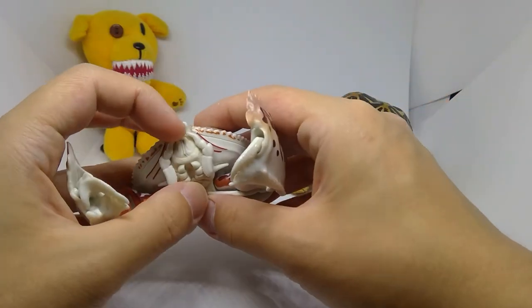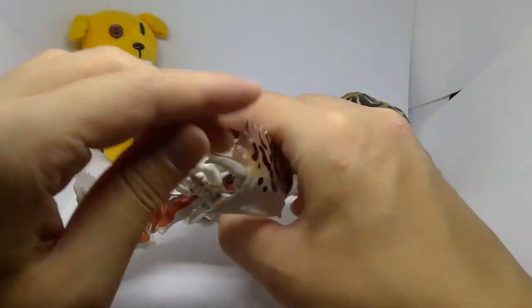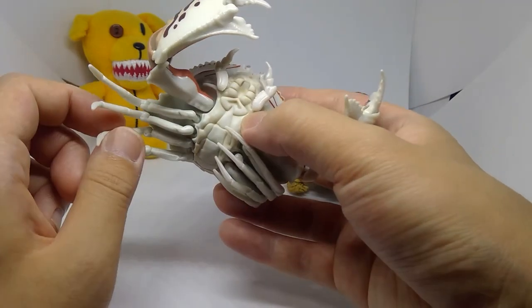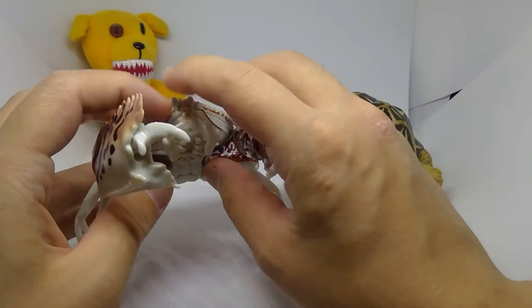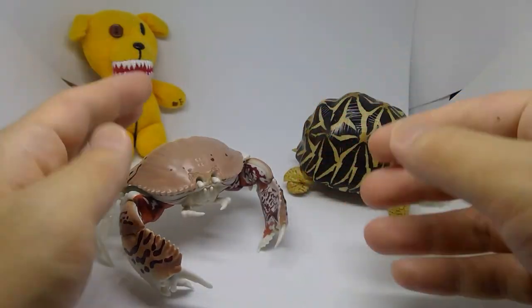Just a quick note for those who wish to pose it with the claws open: the legs, although quite strong at the hinges, are unfortunately still a little bit weak. So you will kind of have to rely on the claws to support it standing up.